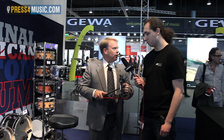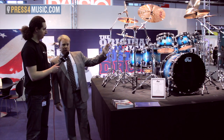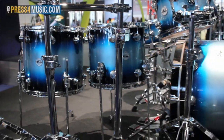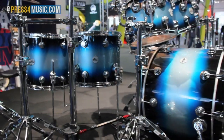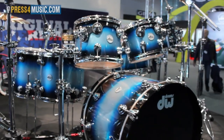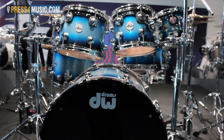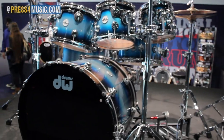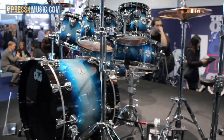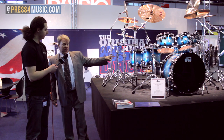Over here is the flagship of our line: the DW Collector Series drums. With the Collector Series, the possibilities are unlimited. These drums in many cases are made literally to order — if you want a particular design, paint color, or stain color, you go into your dealer and talk about what you want, and we'll manufacture that drum set just for you.